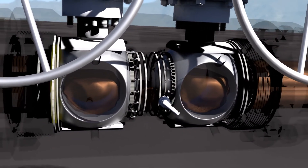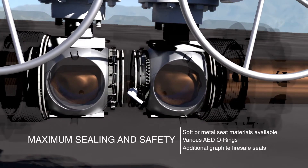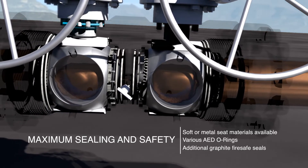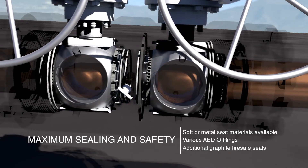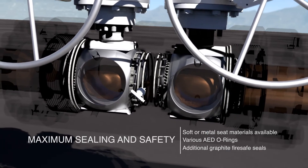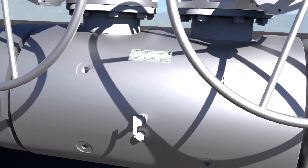All valves are available with a choice of either soft seat or metal seat materials to suit your process conditions. Additional anti-explosive decompression rated O-rings of various grades, coupled with graphite fire-safe seals, ensure maximum sealing across all pressure ranges and long service life.